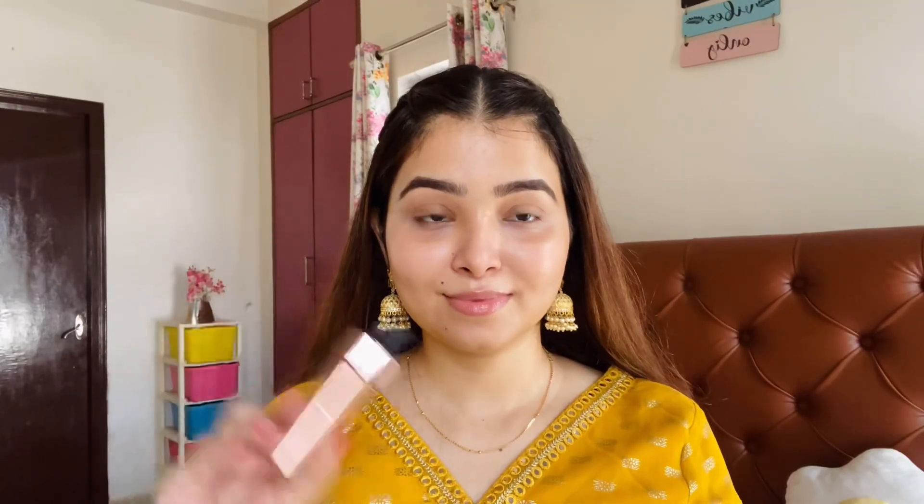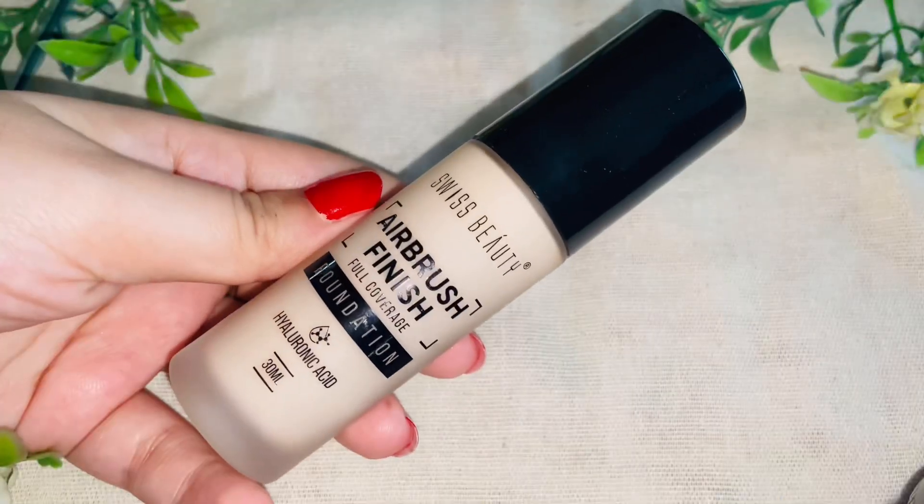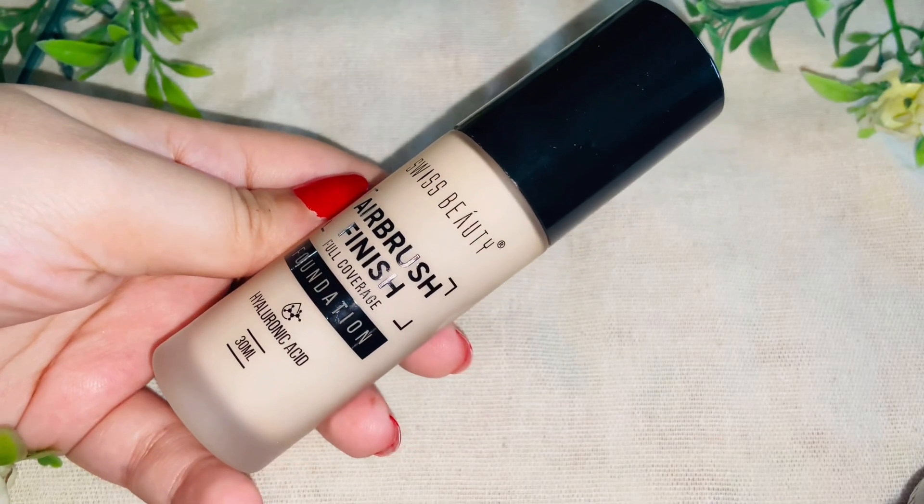After that I will use the Swiss Beauty Liquid Highlighter in shade 03 Metal. It comes in a dropper packaging. I will apply it only on the high points of my face and blend it in so it doesn't look chunky. Usually highlighter shades can be chunky but this one blends nicely, giving a glow-from-within look.